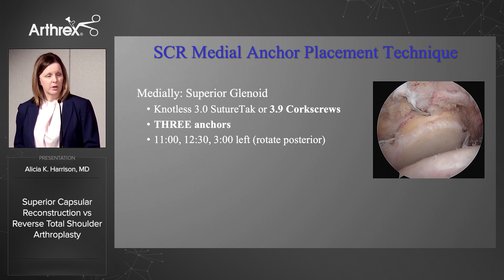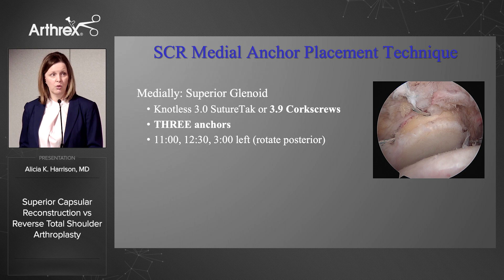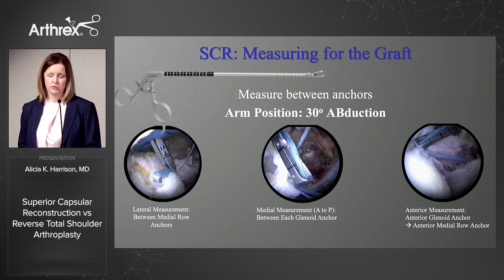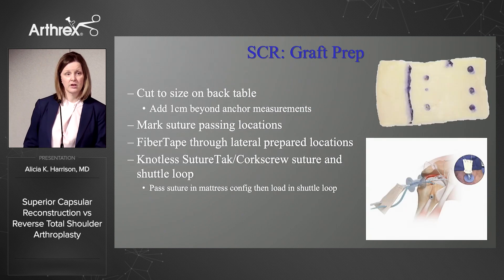The technique involves medial anchors, and we want to use three. Most find that the knotless 3.0 suture tack or the 3.9 corkscrews are helpful. These anchors need to be shifted a bit posteriorly off the glenoid face. Laterally, we use the techniques shown in previous talks with the speed bridge or expanded speed bridge, so the medial row of that lateral construct is placed. The arm is then positioned in about 30 degrees of abduction, and using the measuring device shown here, we measure between each of the anchor sites to gain our graft measurement.